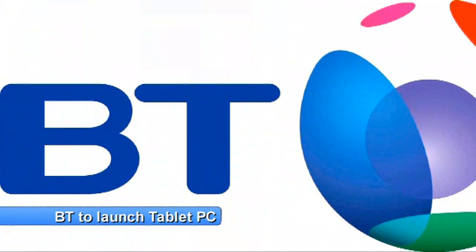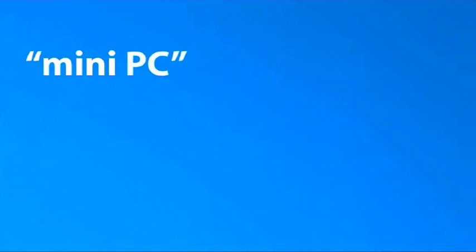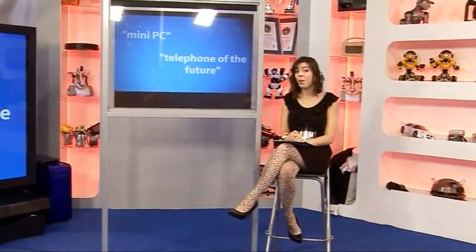Time for the news, and we start with another high-profile company announcing that they're going to release a tablet PC. This time, it's BT. Announced and previewed at their annual strategy day earlier in the week, BT is calling it the smartphone for the home. At the moment it doesn't have any pictures or even a name, but we know it will feature a touchscreen alongside phone call, voicemail, text messaging and internet functionality. The company's CEO has described the device as a cross between a mini PC and the telephone of the future. The last time a telecom company dabbled in touchscreen technology, we ended up with the O2 Joggler, which was an interesting product but slightly underwhelming. Expect a release in 2011, and this is certainly one we'll be keeping our eyes on.